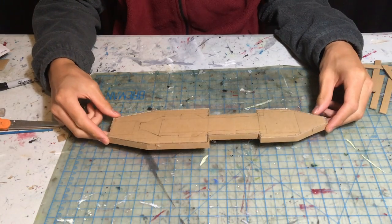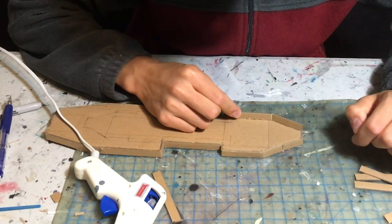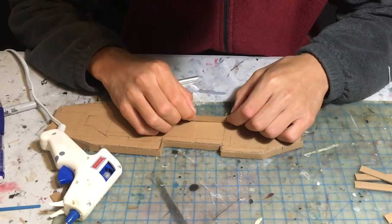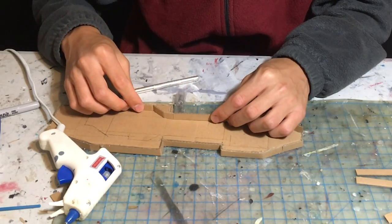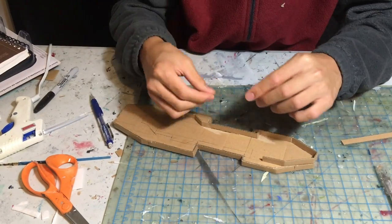Next, I am making the superstructure. I like making the superstructure completely separate before attaching it to the hull since the hull is pretty large. On the Iowa, the superstructure can be broken into three floors and I just trace the shape of each floor on top of each other to create this superstructure.